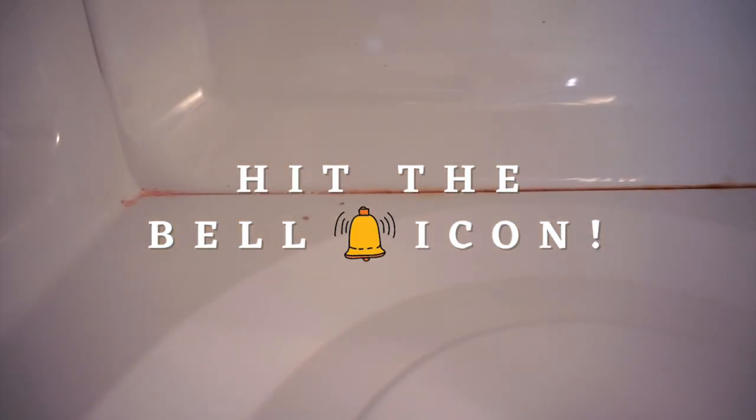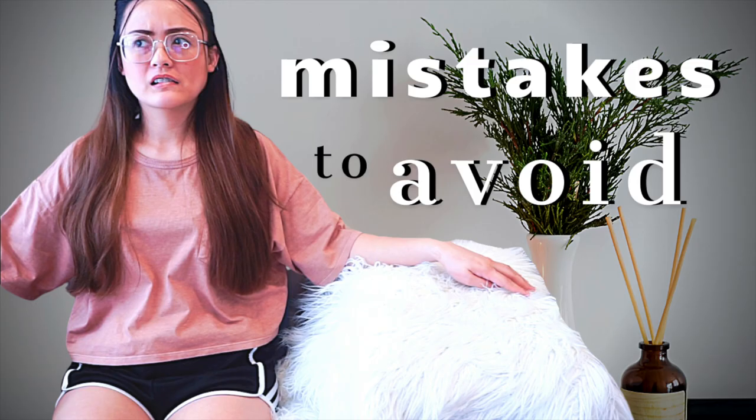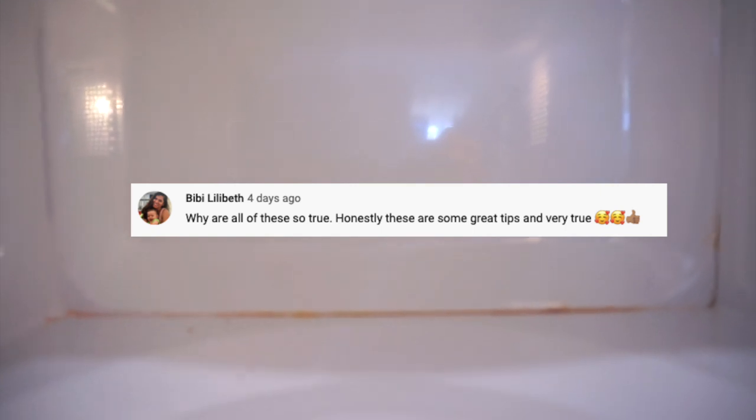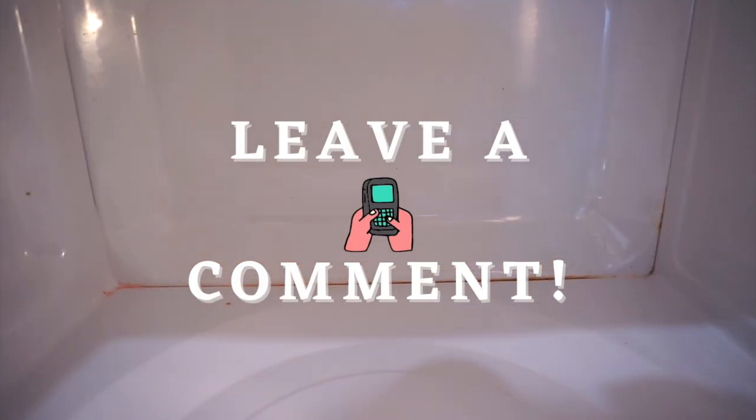I also wanted to thank everyone who watched and commented on my previous video, Mistakes That Make Your House Look Cluttered. Thank you to Sherry Reyes, Gemma Diaz, Marley Tee, and Bibi Lilabeth. If you want to be featured on my next video, just leave a comment down below and I may feature it on the next one.